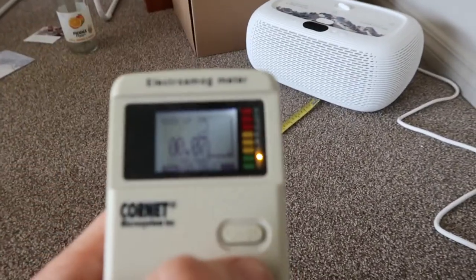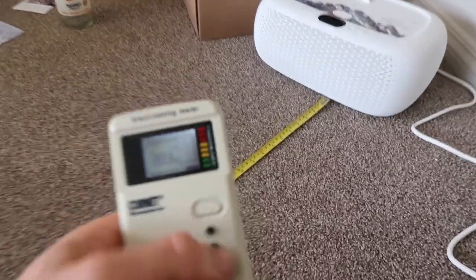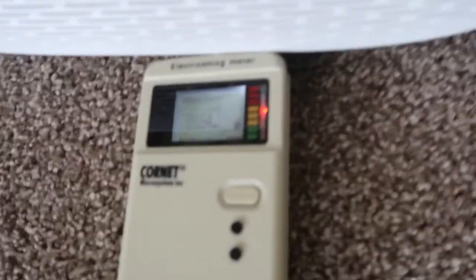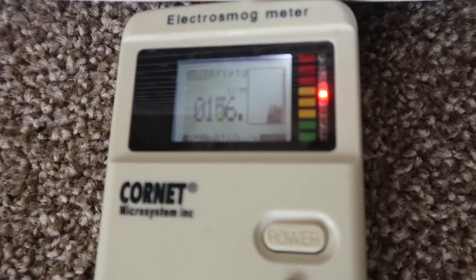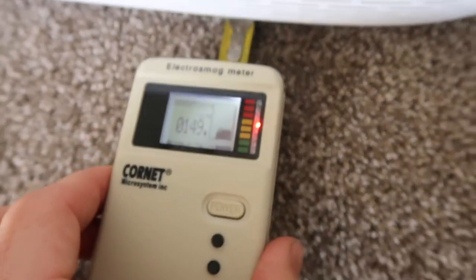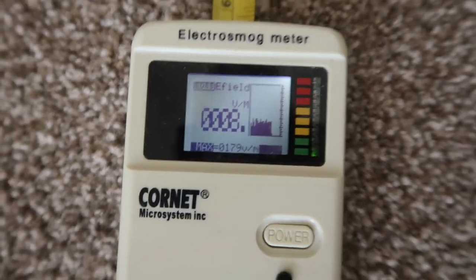Now let's look at the electric field. Right next to the device we're in the red — you don't want to be right up close to this thing, same as with a fridge or anything like that. We take it back 30 centimeters — one foot — and we're already in the green. So there are no issues there. Pretty much it's the magnetic field that is concerning.